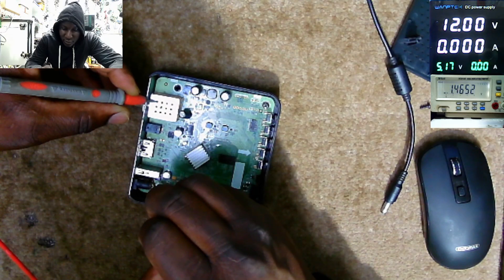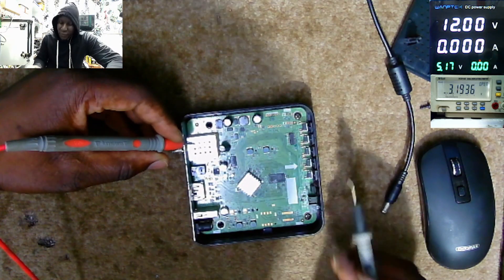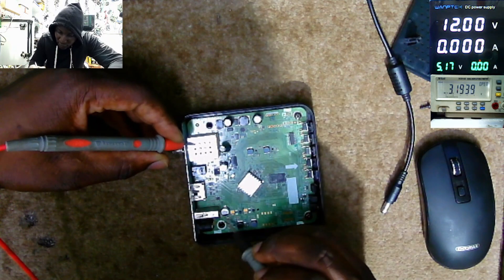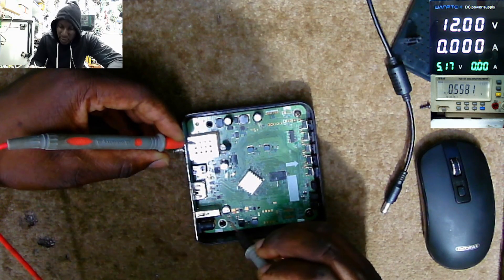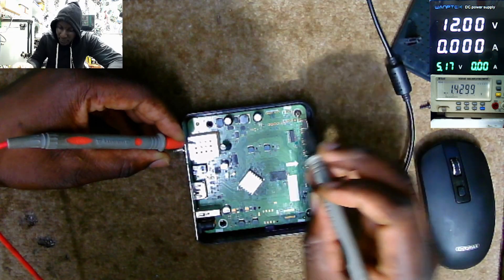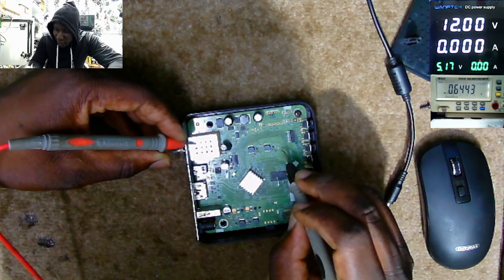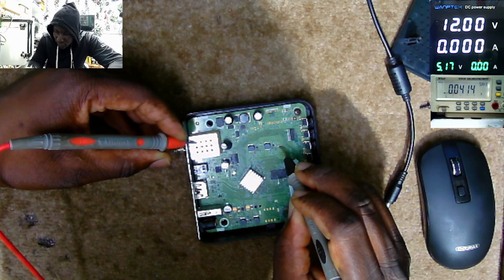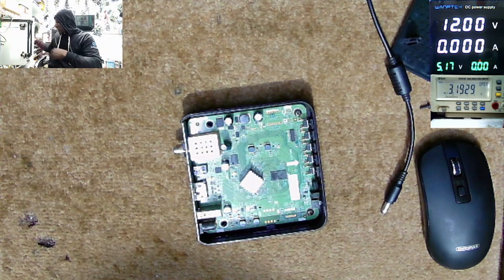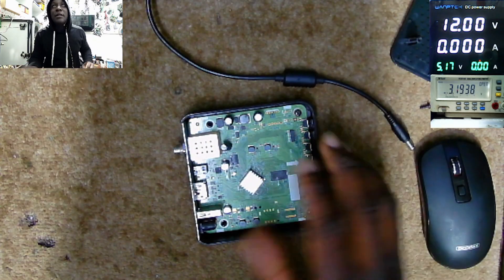This diode is reading a short. After the diode we have some capacitors — these ones are reading short on both sides. Here, short on both sides.